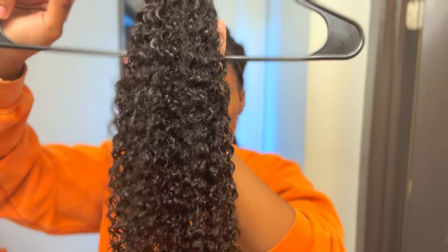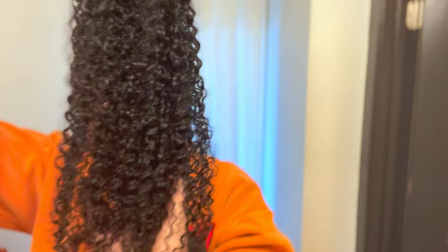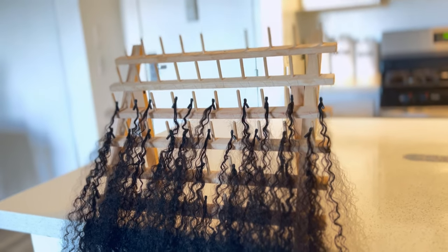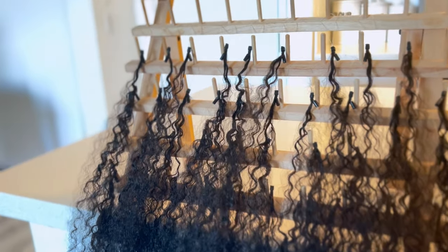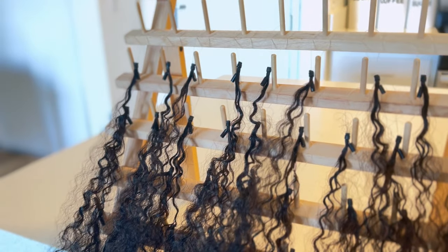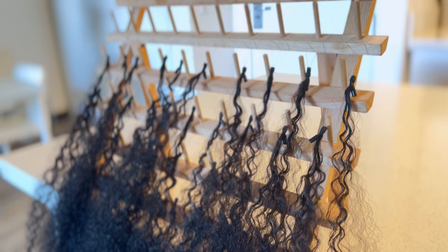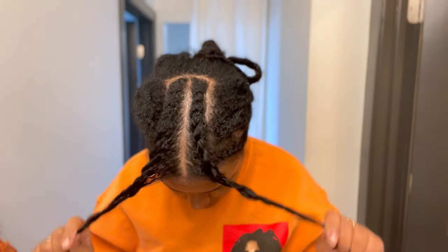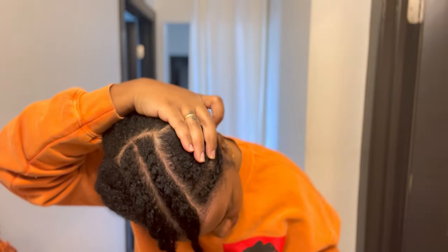Before I installed the hair I did go ahead and wash it, and this is what it looks like washed — so pretty. I also like to separate my hair beforehand so that it makes the installation process that much easier. It's so much easier to just pick up one and grab it as you go along, so please separate your hair before you start. Before installation I like to section off my hair, so I have a U-part here for my leave out.